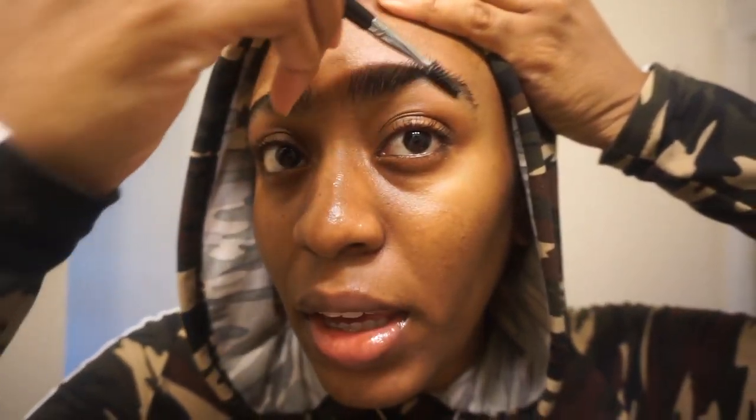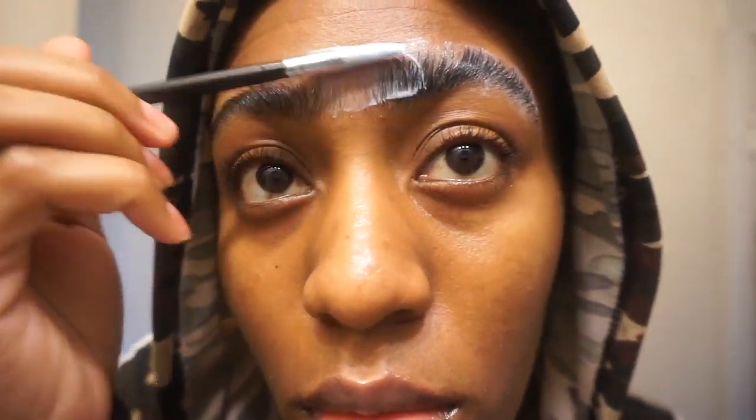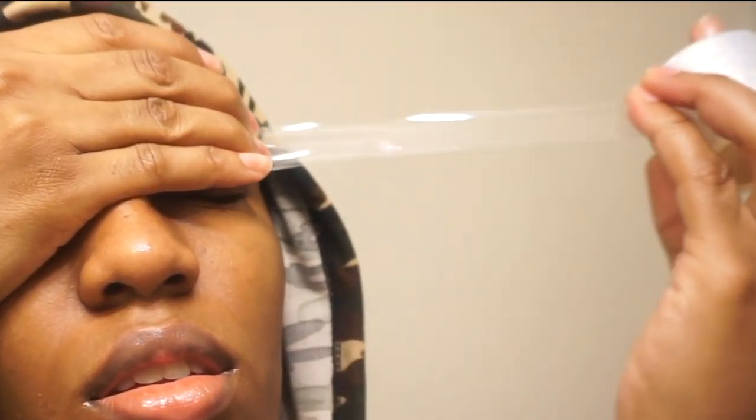For the last step I'm going to use the fixation solution. This step basically sets your brows in whatever shape you desire, so first you want to get the shape you like. For me I don't really have a strong preference — I just want them to lay up more because I like the bushy look. I'm going to apply the solution with the same Morphe M443 liner brush, cleaned from the last step. Then I'm going to take some more saran wrap and leave it on for three minutes.